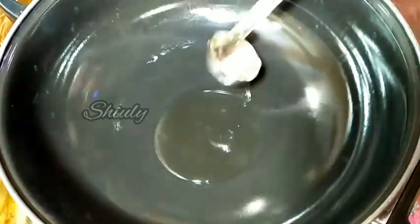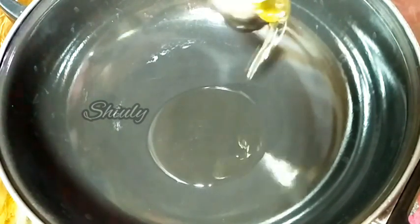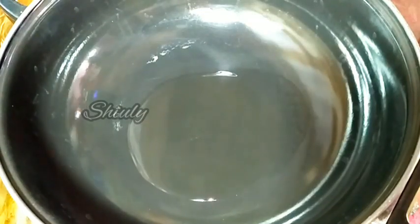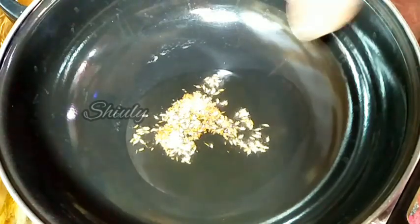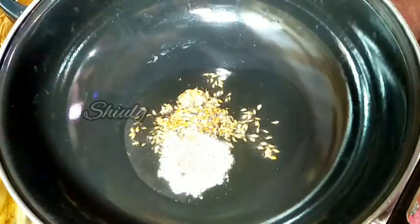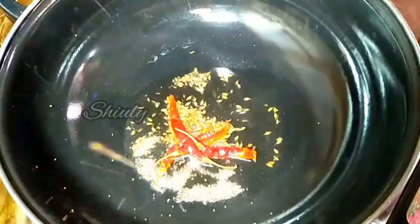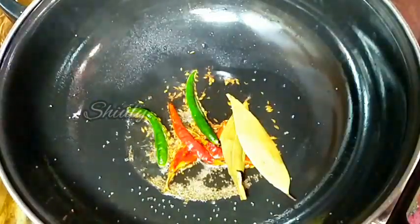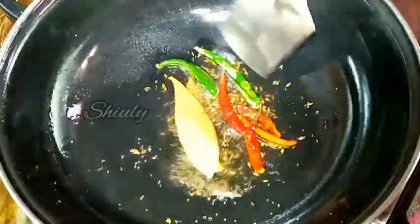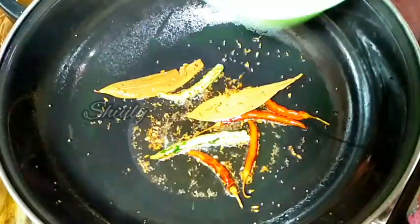Let's add some cooking oil into the pan and let the oil heat well. After that we have to add some cumin seeds — I am adding half teaspoon of cumin seeds, half teaspoon of mustard seeds, 3 to 4 dry red chillies, 2 to 3 bay leaves, and 2 to 3 green chillies cut lengthwise. Let's fry everything very nicely, and after that we have to add some onion.